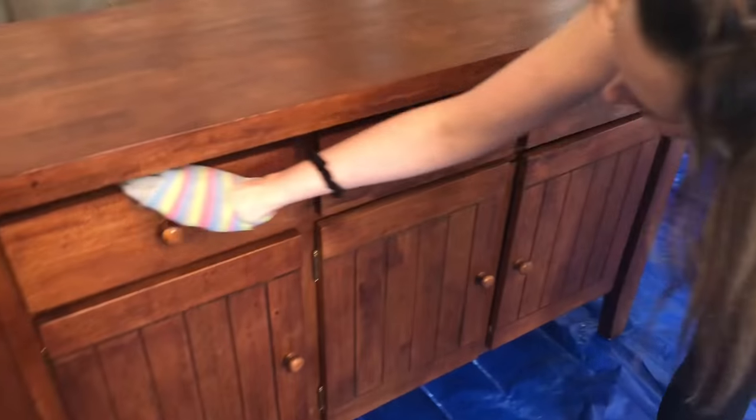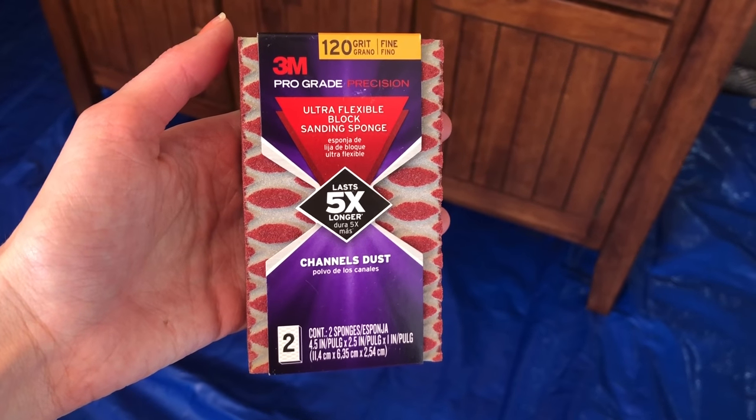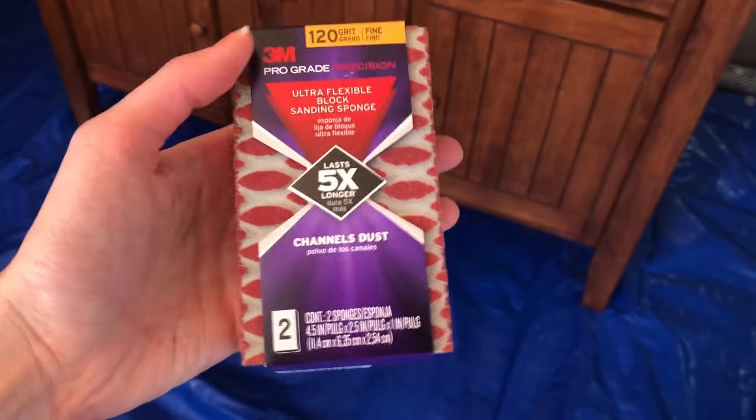I'm just giving it a little wipe down with an old sock. I'm starting out with a 120-grit sandpaper sponge and I'm going to sand this down, then wipe all the dust particles off with another rag or sock.